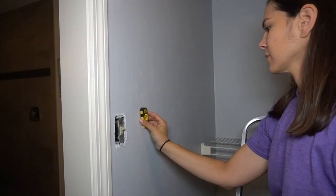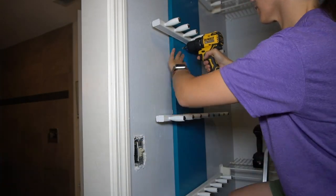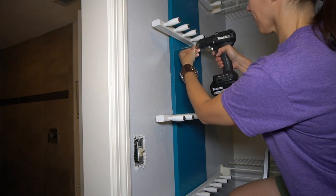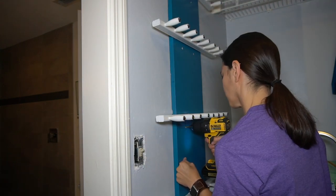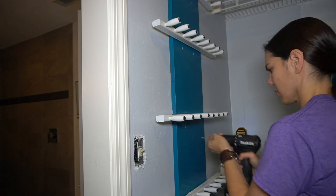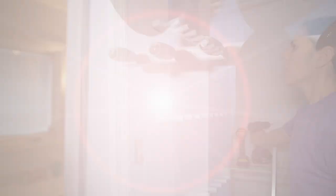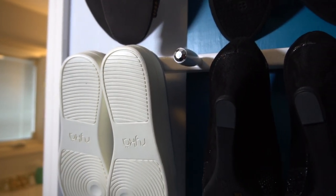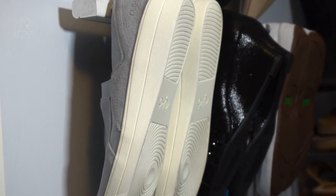We headed to mom's closet and found a stud to attach the organizer to the wall. I drilled a pilot hole and screwed it into place. And here it is all done — it holds 12 pairs of shoes. This gives mom easy access to her shoes and doesn't take up a lot of extra space in her closet.